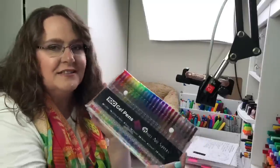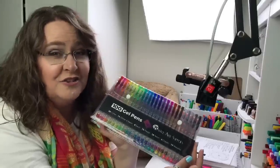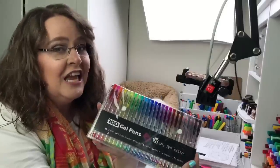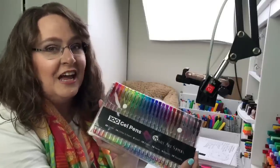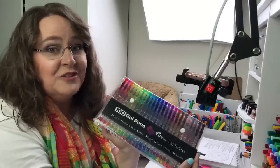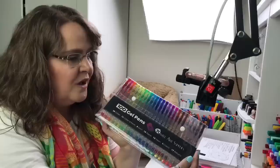The reason we're here today is for me to show off two new products sent to me by a new company called Castle Art Supplies. This is one of the products right here — a 100 pack of gel pens that is so much fun. I actually couldn't wait any longer and I broke into them last night and started playing with them.